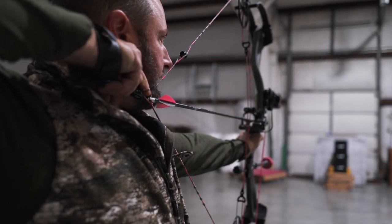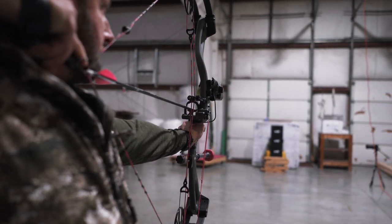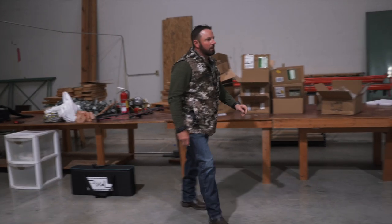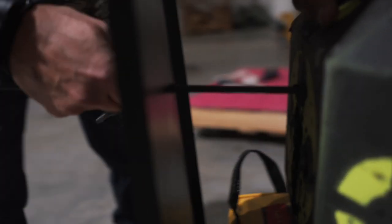We are at about eight, nine yards. Let's see what happens. Nothing — that's predicted.